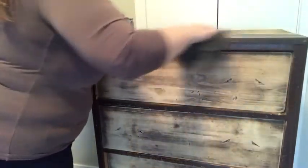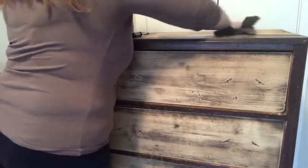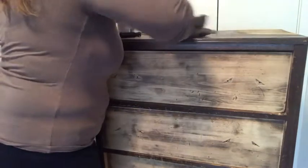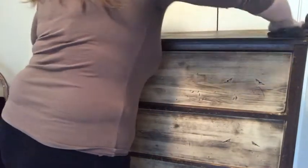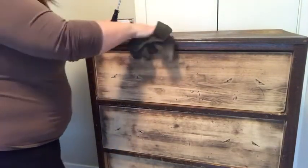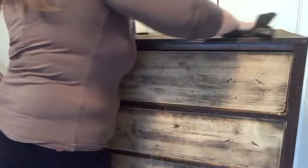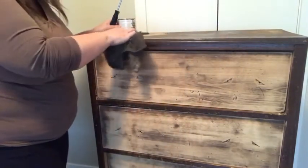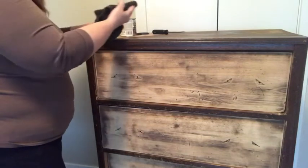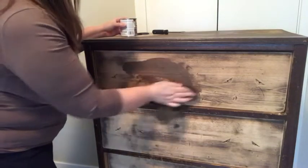If you go in any direction, the thicker you have it on the thicker it's going to be. The more you wipe it out the thinner it will be, so just keep working on it however you want it to be. If you find it is a little too thick or too dark, put some water on it. If you find that it's not dark enough, let it dry and do another one or two coats. For the front of the drawers, I just put a little bit on my cloth and rub it onto the drawer.